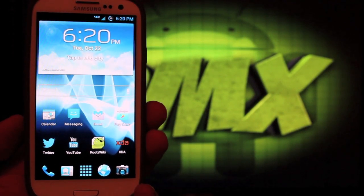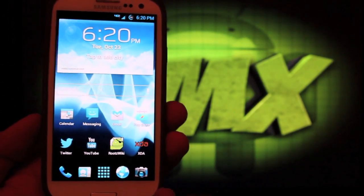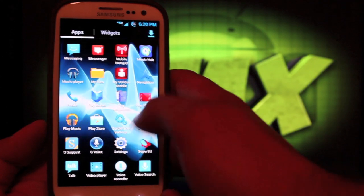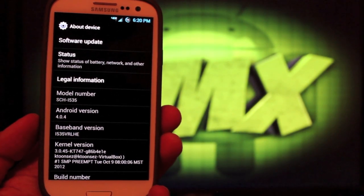This is a new custom ROM by Incubus. It's based on the TouchWiz JellyWiz, but it's on Ice Cream Sandwich. So if we go to Settings and About Phone, you can see that the Android version is 4.0.4.